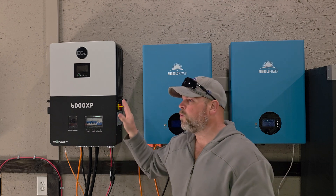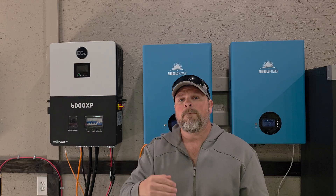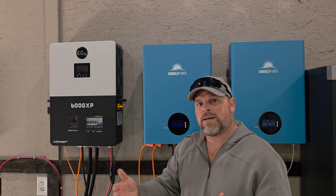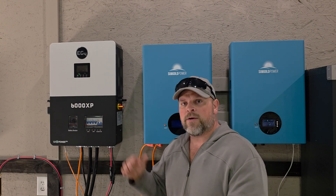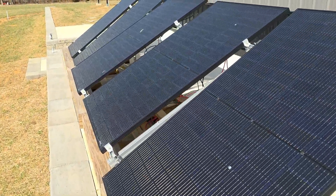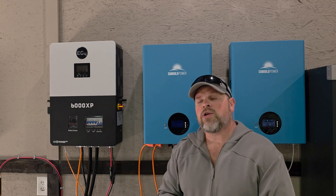I wanted to provide you with a six-month review on the EG4 6000 XP inverter. I've had this hooked up and running daily and almost used a megawatt of energy through this thing. Paired with the SunGold Power 10 kilowatt hour of capacity batteries — five kilowatt hours each, ran together to create 10 kilowatt hours of capacity. I'm running that through basically six panels outside at 400 watts each, giving me around 2400 watts of solar array to power these batteries and my studio.